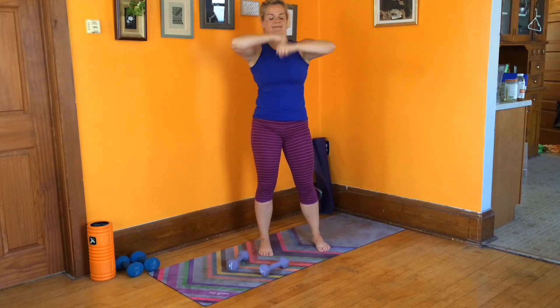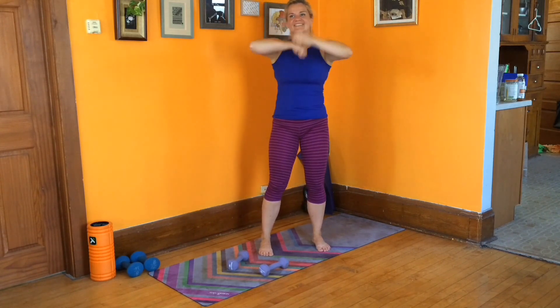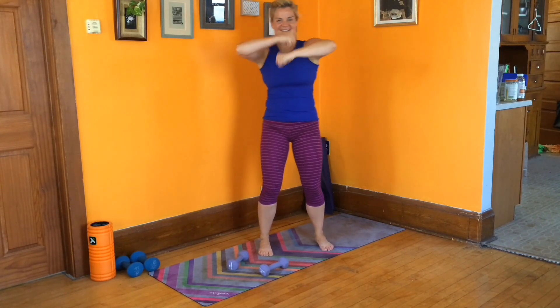Maintain nice, tall, lifted posture. Start to breathe nice and deep. Center yourself on those great arms you're about to build. Alright, we are set. Grab your dumbbells.